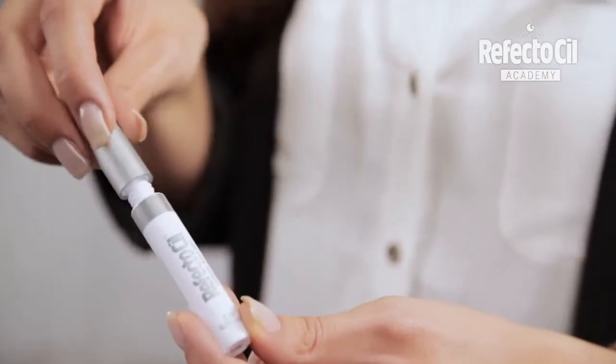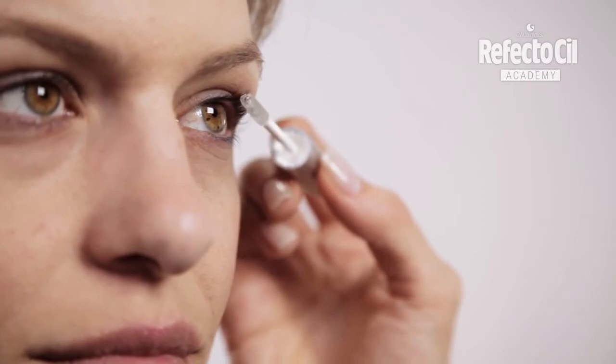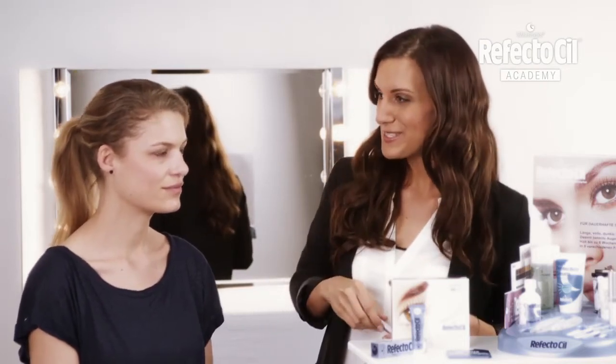And for a perfect finish I'll use the Long Lash Gel on her eyelashes. After the treatment the eyes look even bigger and the whole look is even more seductive.